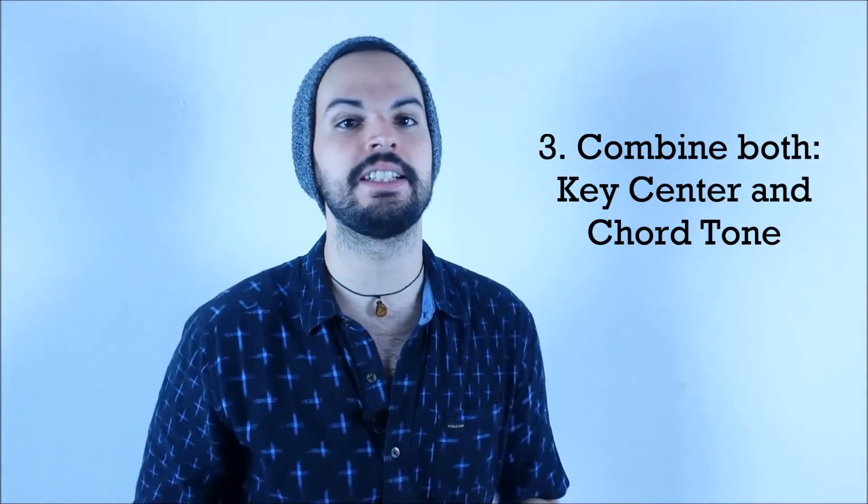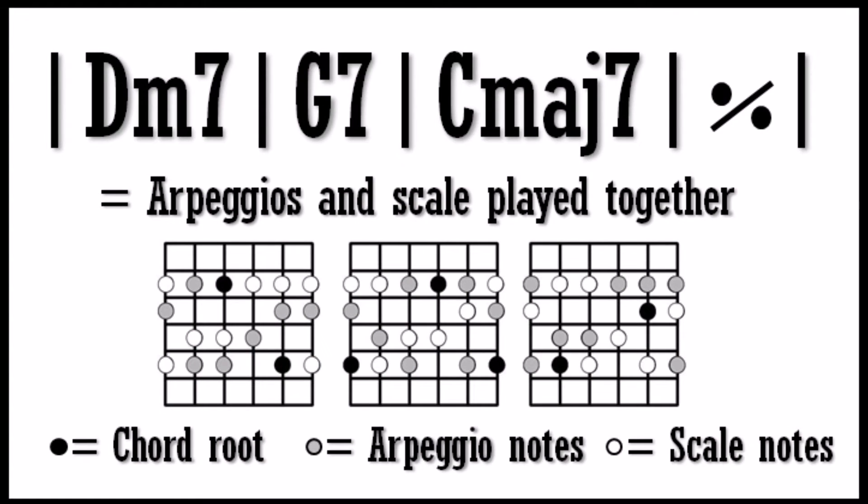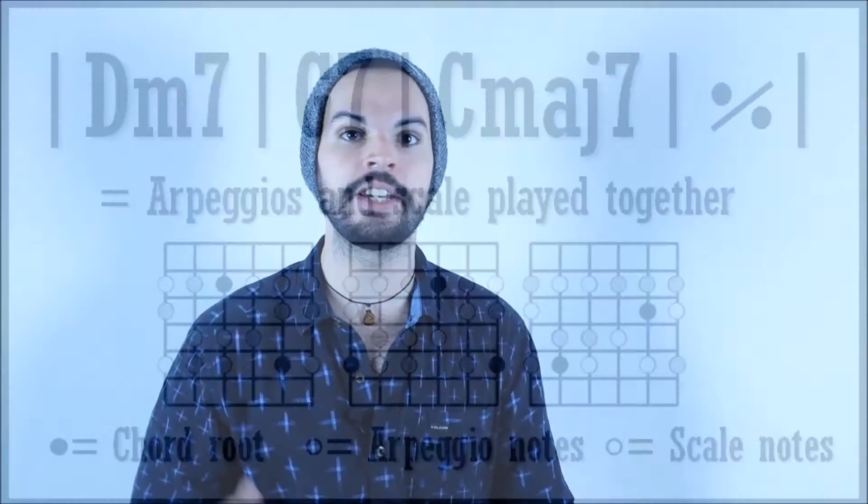The last approach you can use is obviously to combine both of these approaches. You want to play chord tones and put scale tones in between them — and this is where it gets really cool. If you learn your avoid notes, you can use different extensions within the scale to color in different sounds within the different chords that pass by. That's what makes things sound way groovier, because if you play just chord tones it can get a little bit stale and sound a little more traditional, even though it's definitely the more secure way to improvise.